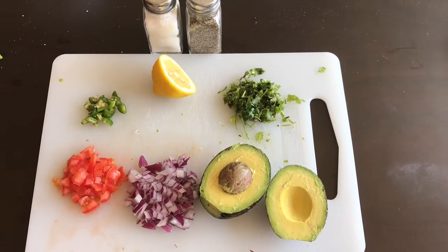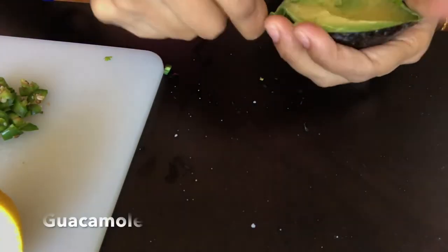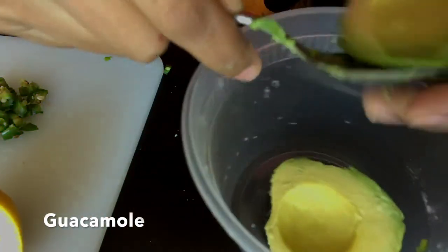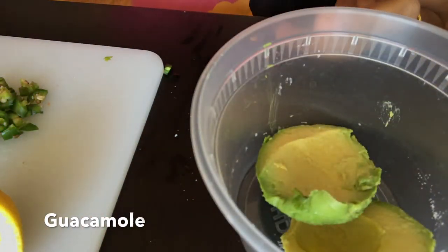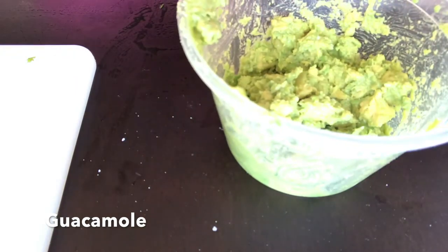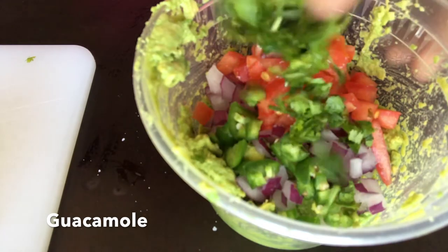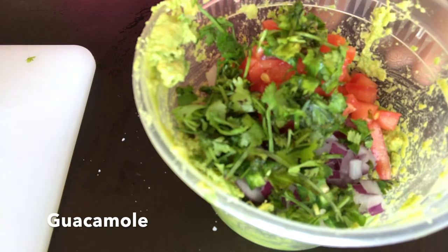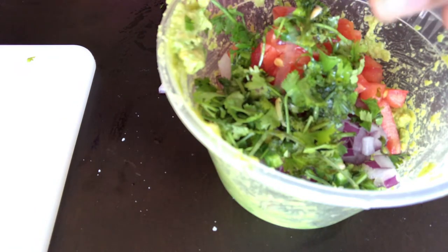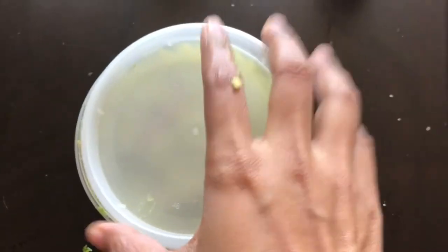Next up is guacamole, and this is all the ingredients we need for that. First we are going to scoop out the pulp of avocados from its peel. Once the pulp is out, we are going to smash it and form a soft paste. Then we add the chopped onions, chopped tomatoes, chopped chilies and coriander, squeeze some lemon, and add salt and pepper to taste. This is how the final mixture looks, and now we keep it aside and prepare the other items.